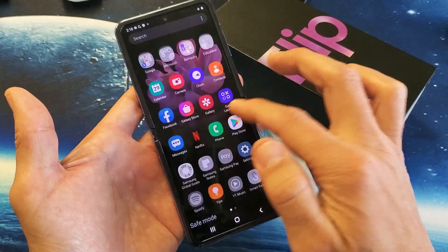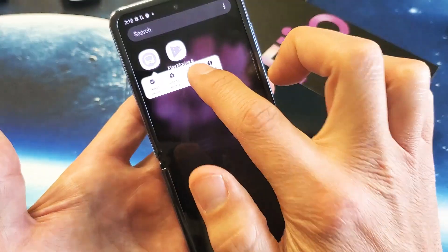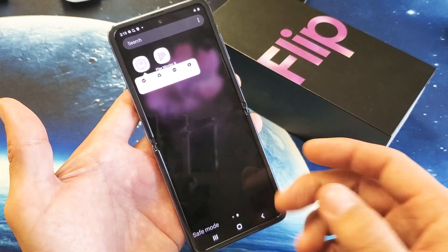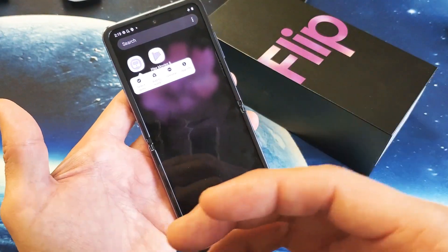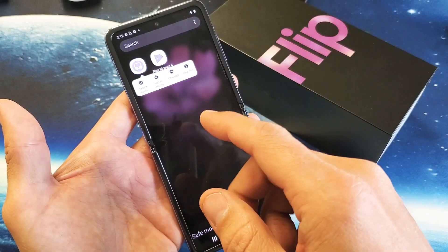So for instance, while you're in safe mode and it's working, what you might want to start doing is finding the apps that you downloaded, and just press and hold, then you can go ahead and start uninstalling. To get out of safe mode, you simply just restart the phone and then it'd be out of it. Start off with one app, uninstall it, and then reboot your phone — see if it's still causing any issues. If it isn't causing any issues, then the last app that you uninstalled was probably the culprit.